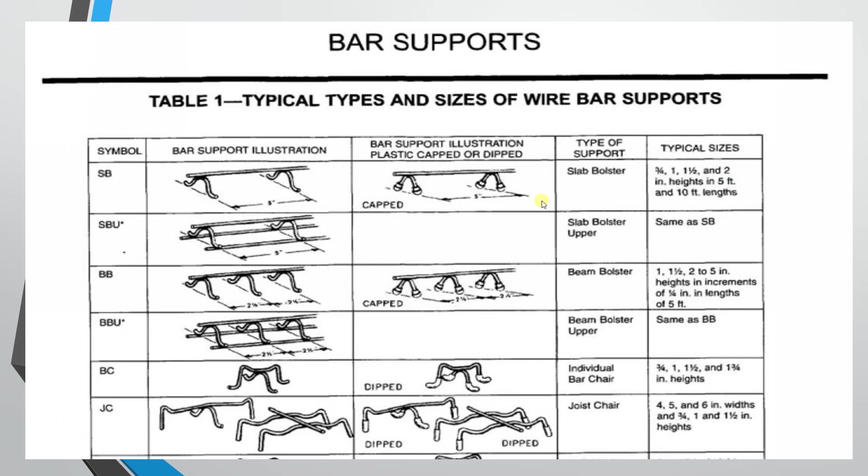The next types are wire bar support or plastic bar support. These include: slab bolster, slab bolster upper, beam bolster, beam bolster upper, bar chair, and joist chair. The first four types are very important and commonly used. Slab bolster and beam bolster are most commonly used.